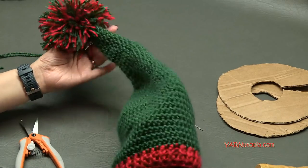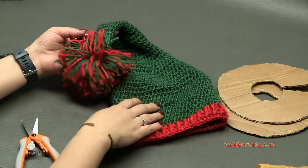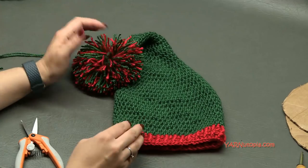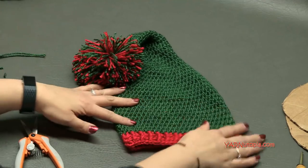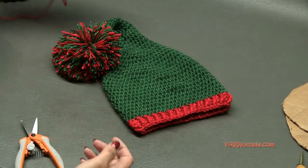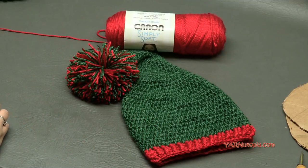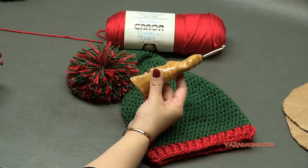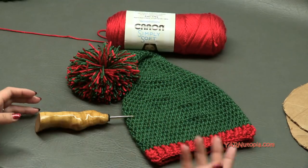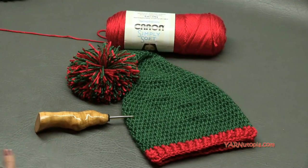There it is — the simple stocking cap is complete! This pom is massive, I love it so much. Check out the photos and the blog, and the free crochet pattern on yarnutopia.com. Thank you so much for watching. Big thanks to Yarnspirations for the Caron yarn and to Would Be Fancy for the crochet hook — make sure you check out that Etsy shop. Thank you all so much for watching, make sure you subscribe to our channel here on YouTube, and I will see you in the next one. Happy hooking!